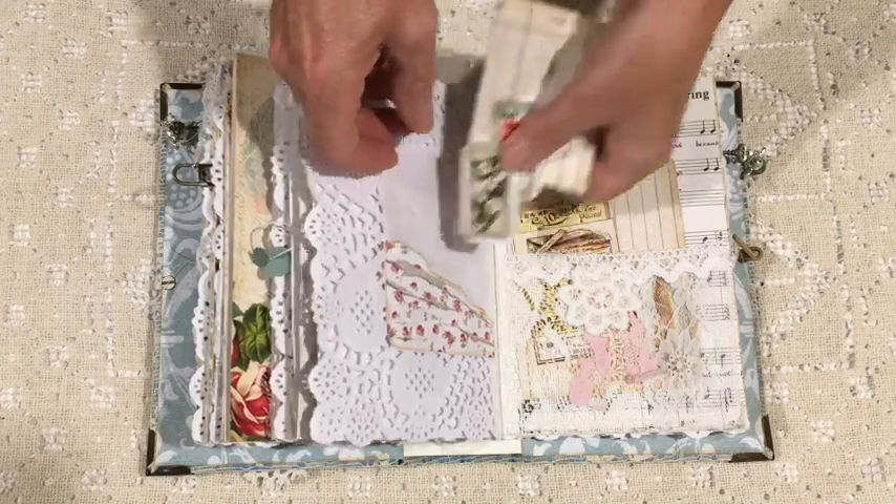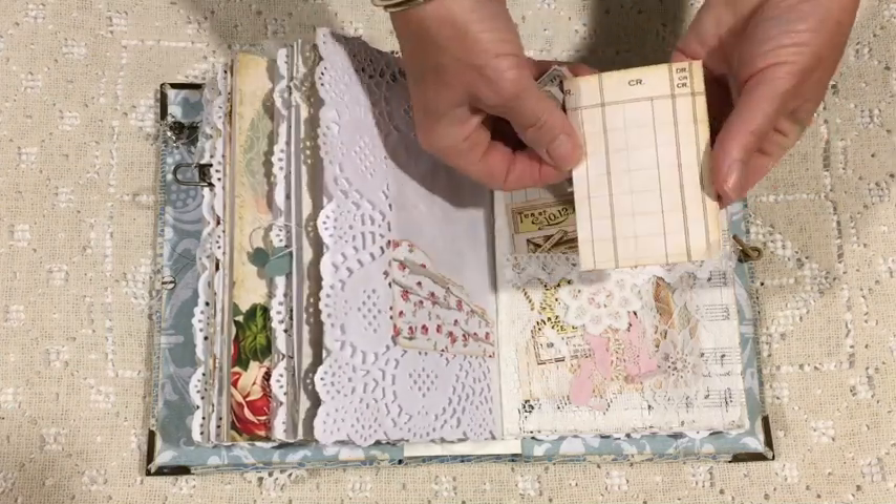A little bit of scrap paper and some tickets that are included in the kit.